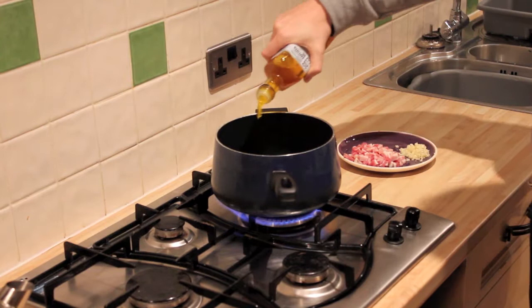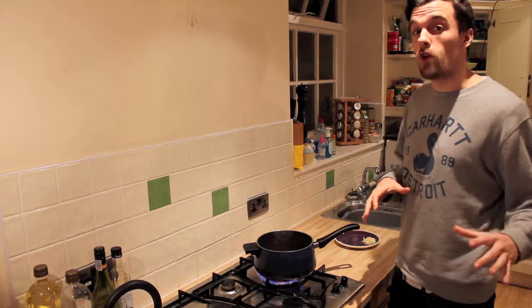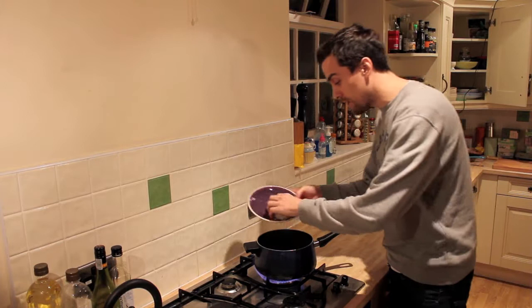Add some oil to a hot pan and throw in the pancetta. Once you've got a bit of colour on your pancetta and it starts to brown nicely, we're going to throw in our chopped garlic.